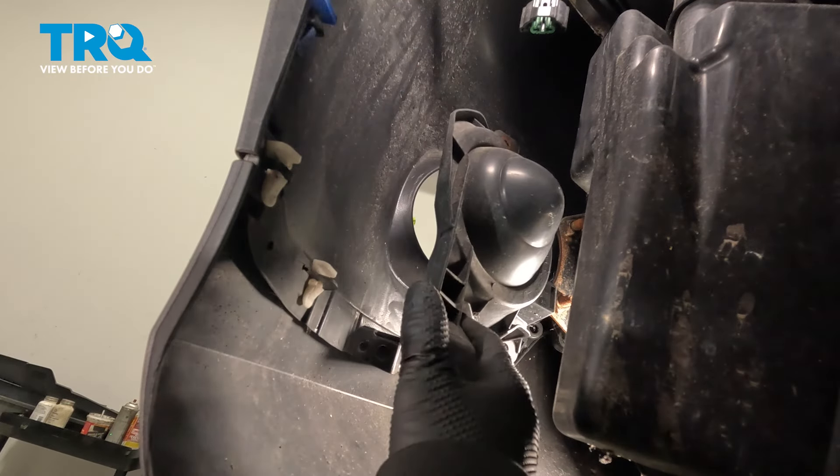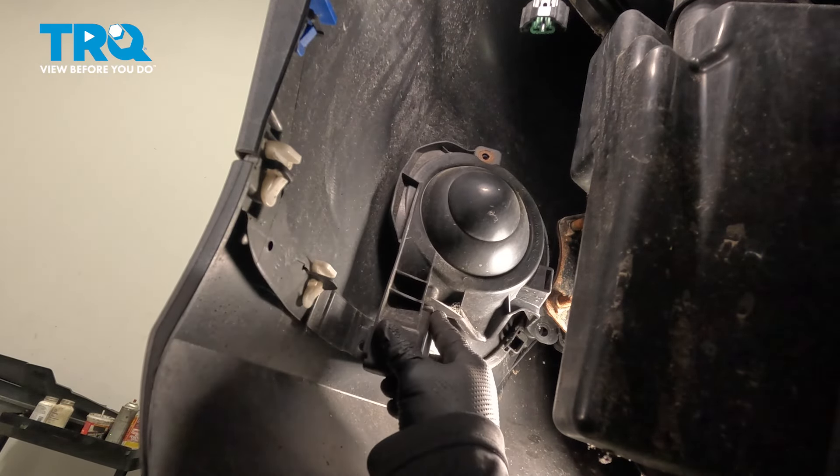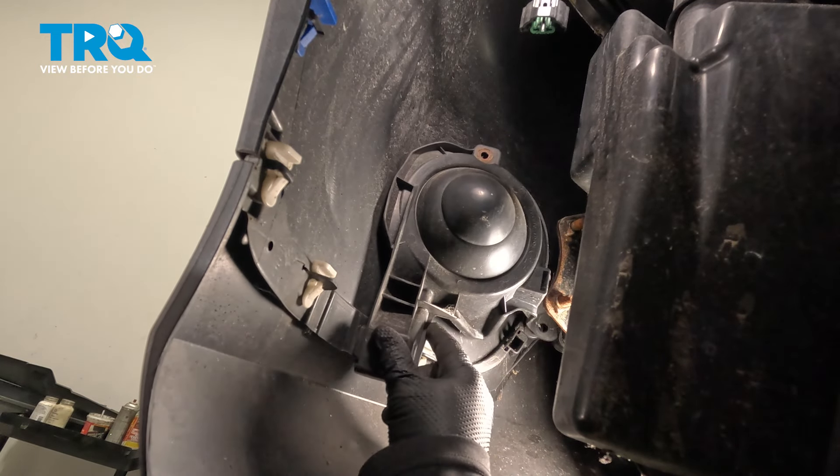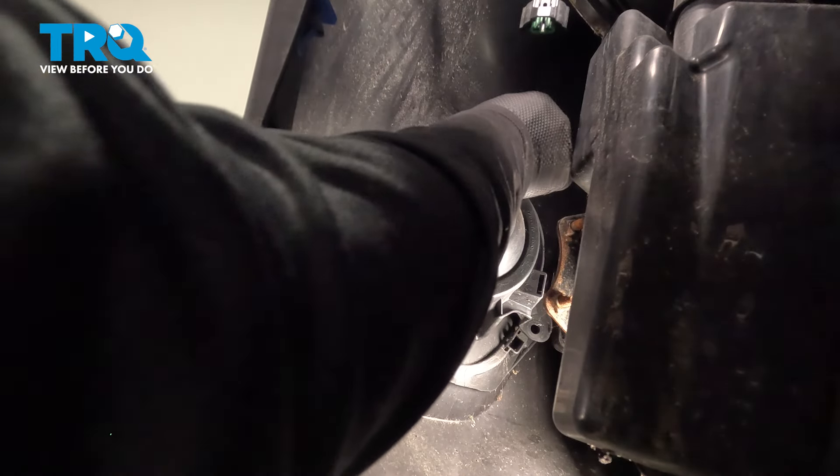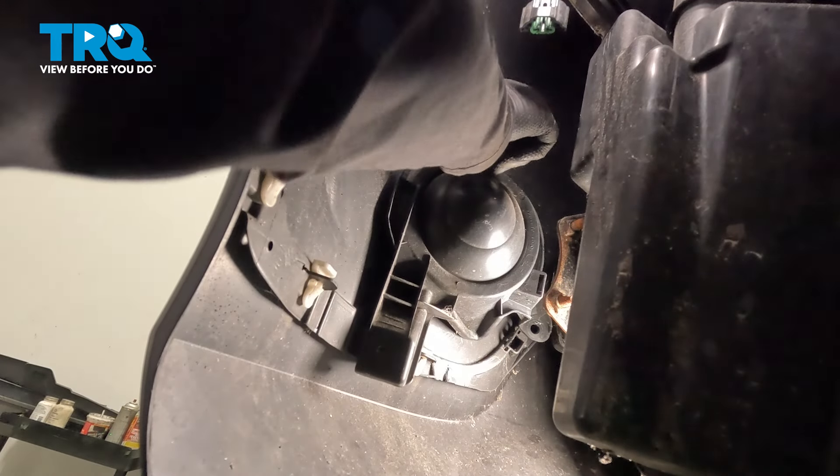Take your fog light cover, bring it in, and line it up. There's a little pin on the bottom part, at about the 6 o'clock position — pop it into that little spot. Then put your threaded screw on the top and start it by hand.